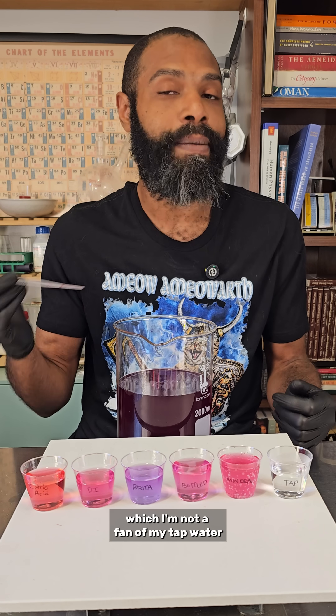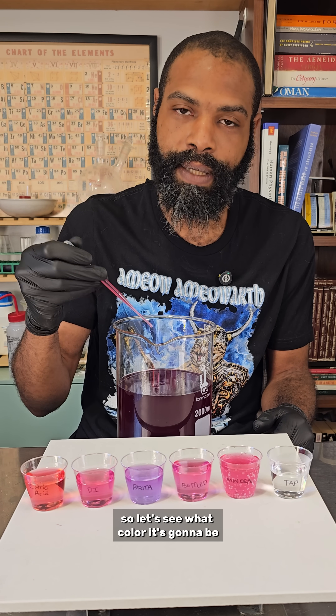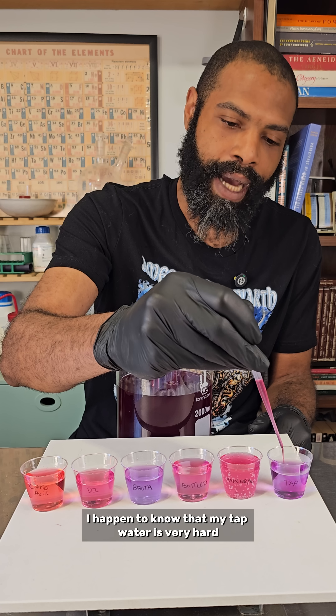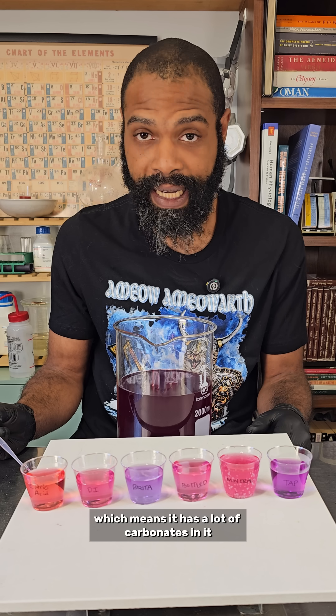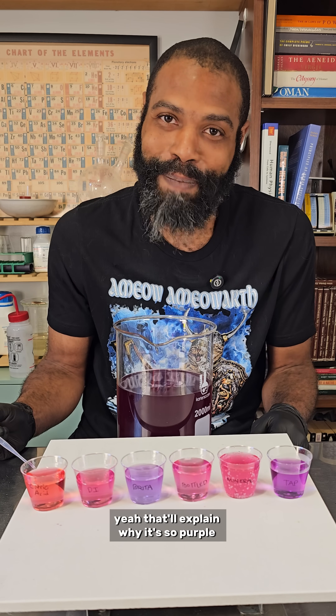All right, my tap water — which I'm not a fan of. I think my tap water tastes kind of gross. So let's see what color it's gonna be. Ooh, that's a deep purple. I happen to know that my tap water is very hard, which means it has a lot of carbonates in it, particularly calcium carbonate. Yeah, that'll explain why it's so purple.